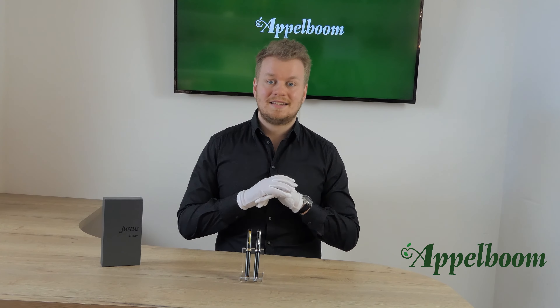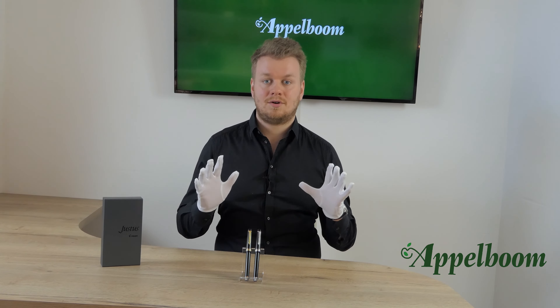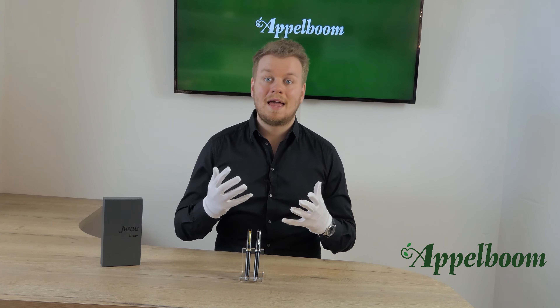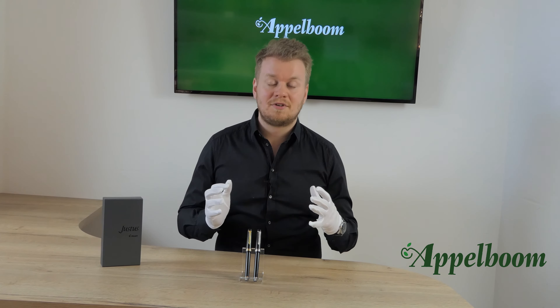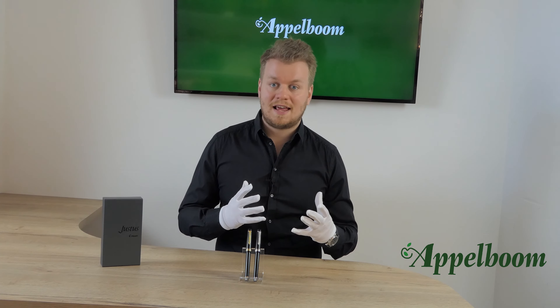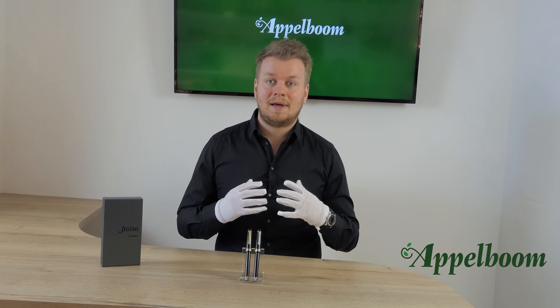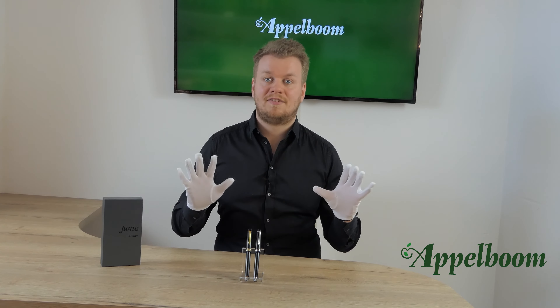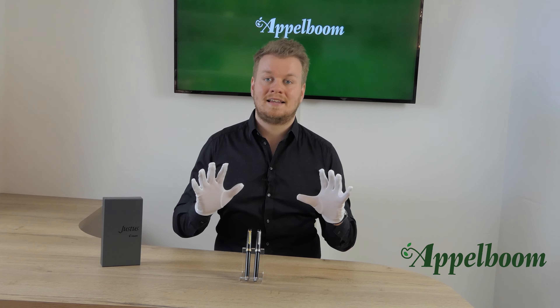Please note that this nib is not a flex nib. You could force it to flex, as you can with any fountain pen nib, but after that it won't flex back and you'll just have a damaged nib. So please do not use it as a flex nib.